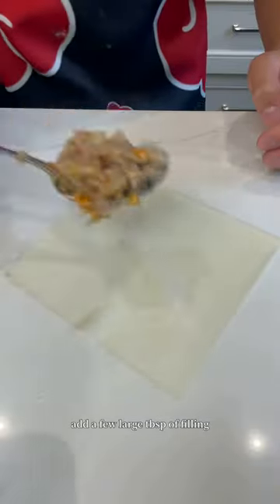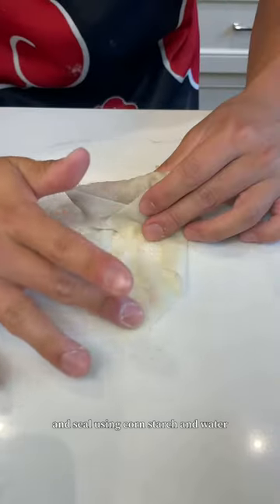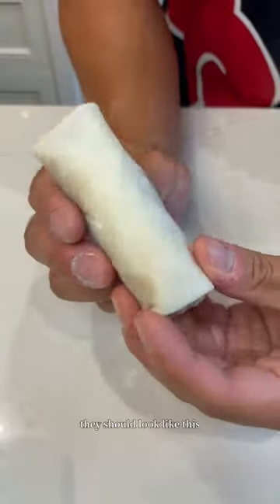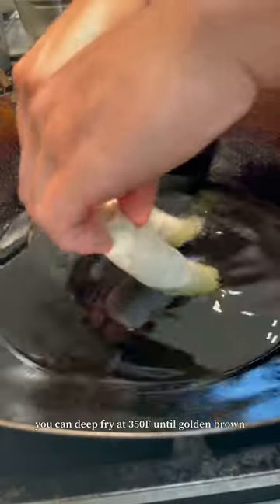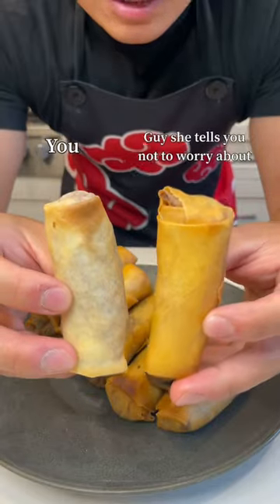Lay down the spring roll wrapper. Add a few large tablespoons of filling. Fold over the top corner, sides, and seal using cornstarch and water. They should look like this. You can deep fry at 350 until golden brown, or throw them in the air fryer for 10 minutes. Air fried versus deep fried.